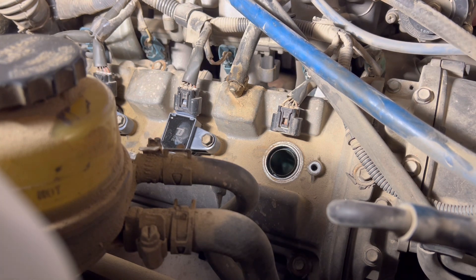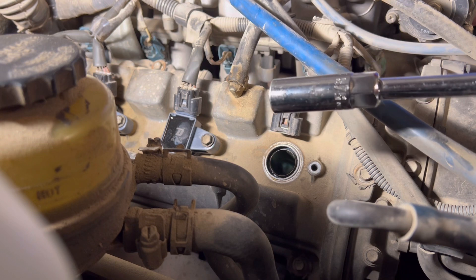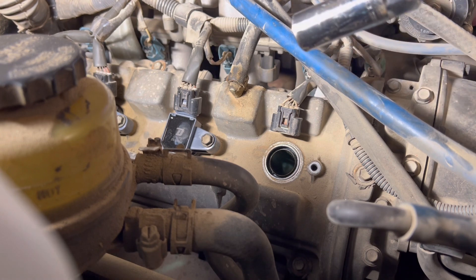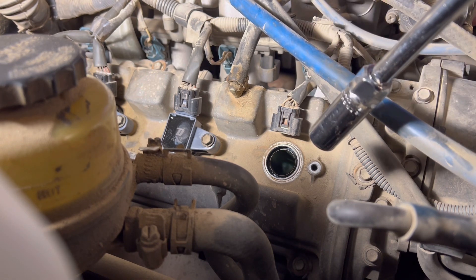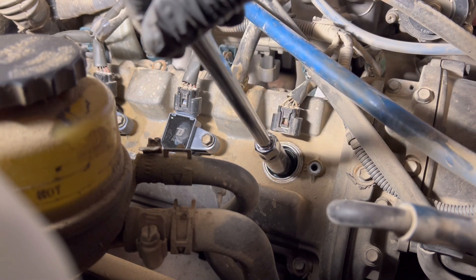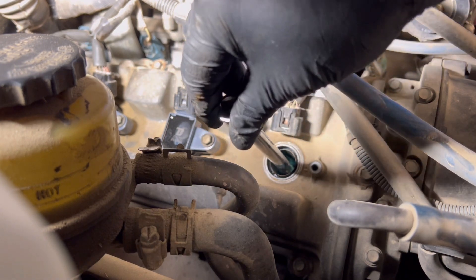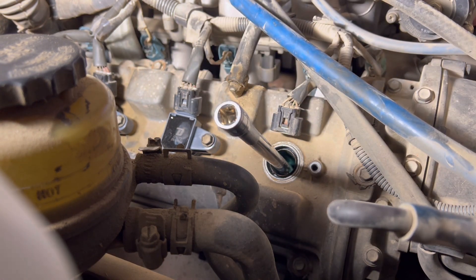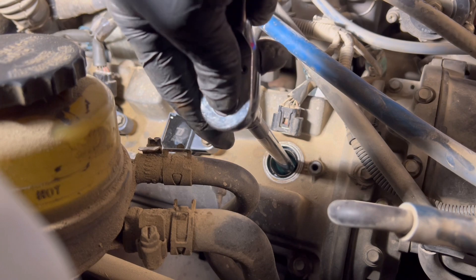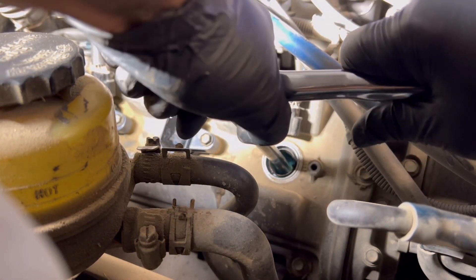All right, now to take the spark plug out. I got this 5/8 socket — this is a 5/8 spark plug socket, it comes in most mechanic tool sets. What you want to do is just take a long extension and get it down in there and make sure that you have it fully seated on the spark plug. They're not on there very tight — should only be on there about 13 or 15 foot pounds.